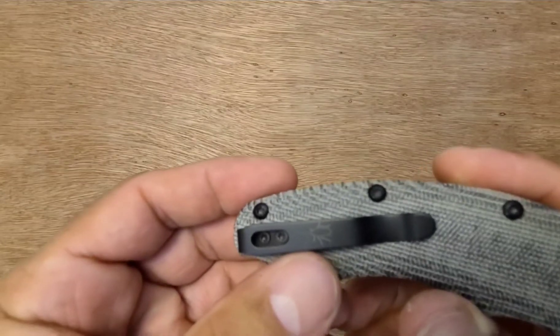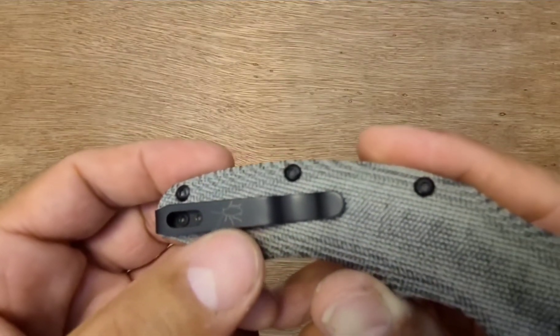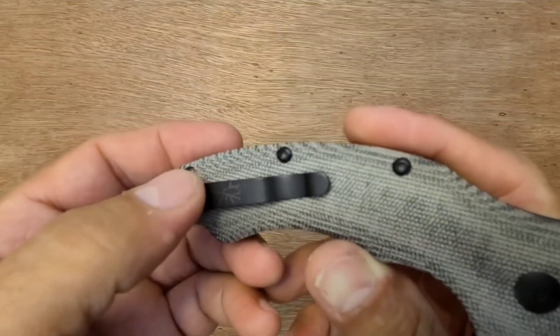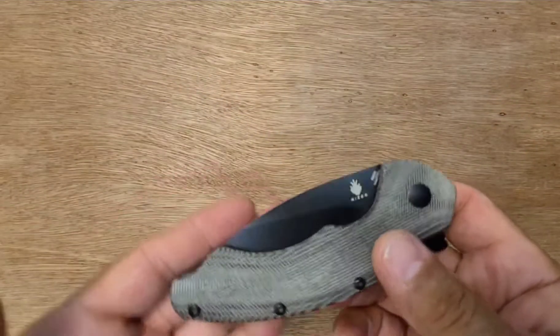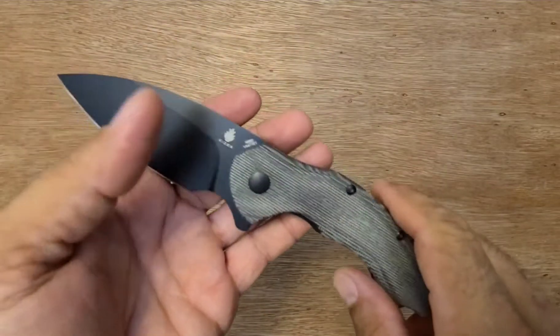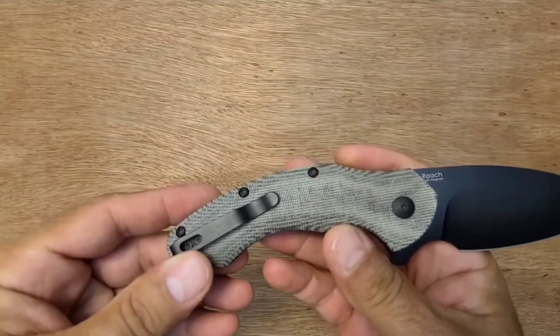Oh, I didn't even notice until just now — look at that little roach on there. I've had this thing for a little while but I haven't carried it, so I haven't really played with it much. Felt the action a bit. Planning on maybe dyeing it — maybe put some red on it or something, I don't know.